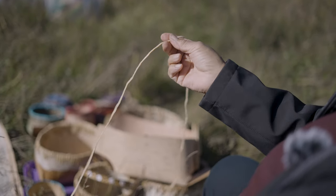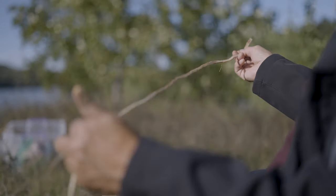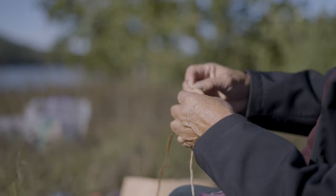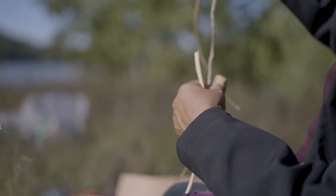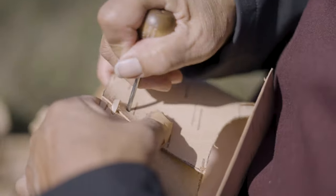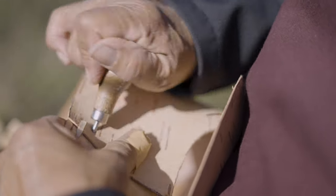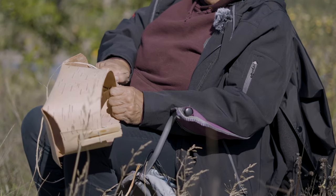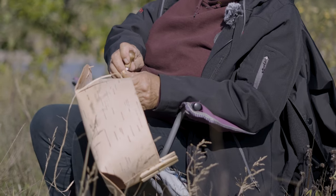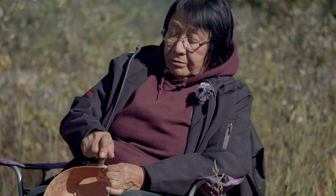I'm going to cut this a little bit longer, a little bit bigger, because this root was quite thick and I've probably spliced it maybe five or six times. This here would be a little bit wide so I would take this off as well. As you see, when you're making the hole with this awl, the hole is fairly small.